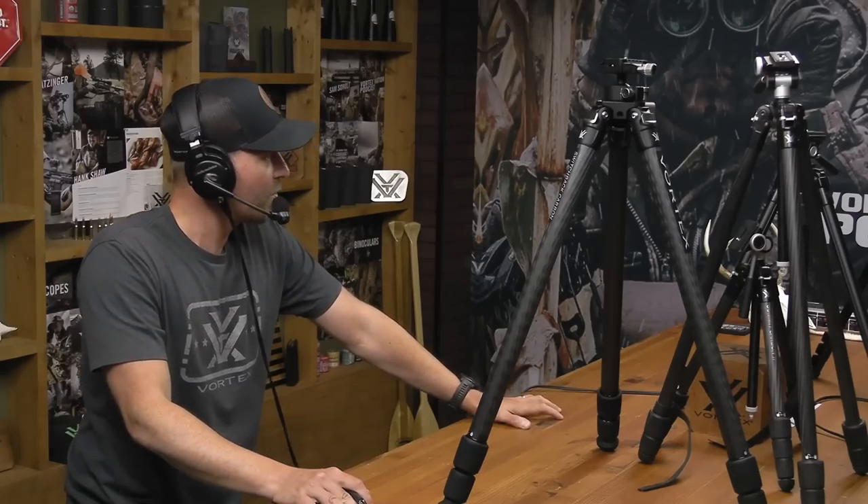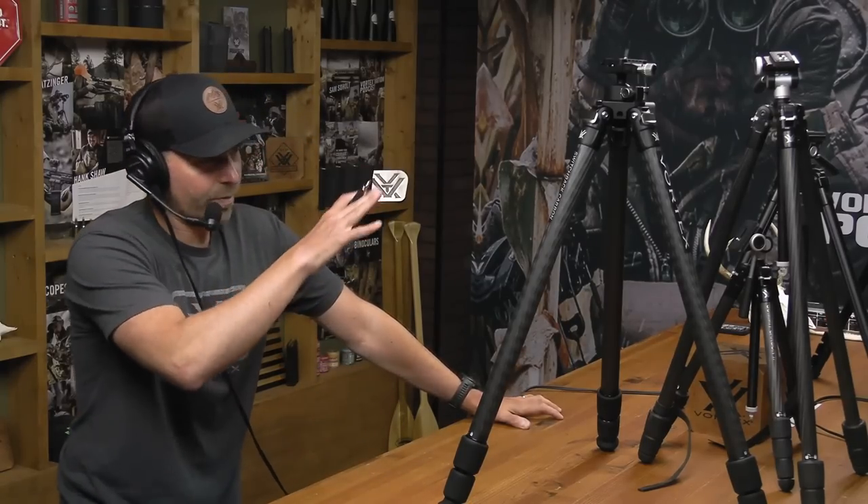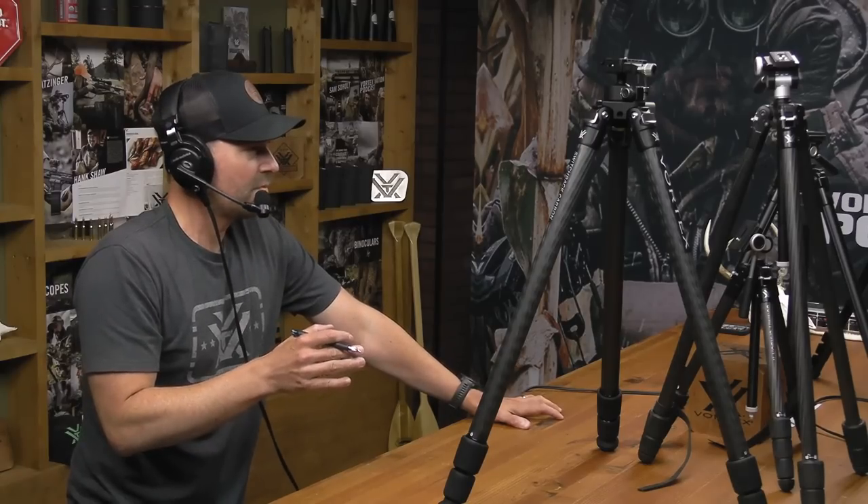Welcome, gentlemen - exciting day. We're going to talk about this tripod, and we're also going to roll into a greater topic: how to choose a tripod. You've got different form factors, different heights, different choices, different leg locking mechanisms, weights, materials - lots of good stuff.